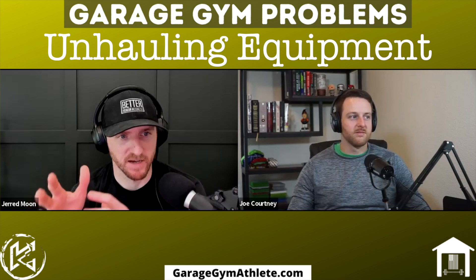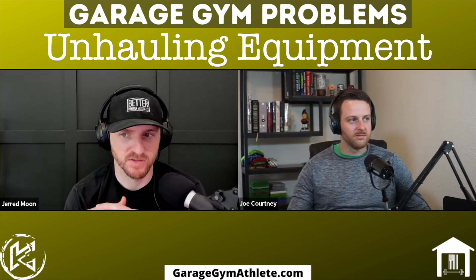Welcome to the Garage Gym Athlete podcast. Jared Moon here with Joe Courtney. We're talking about a common, uncommon problem — a good problem to have for garage gym athletes. When you reach this point it's like, yes, you've kind of made it. It's a good situation to be in, but it's also one of those kind of hard and tricky situations. You're no longer at the 'I wonder if I buy this if it will become a clothes rack' stage — like how most people's treadmill ends up. So what is the problem, Joe?